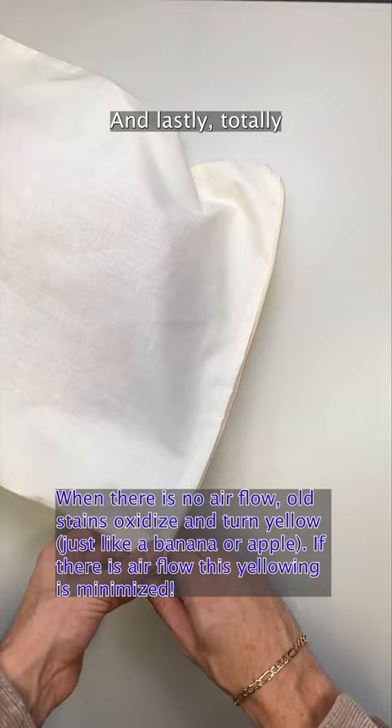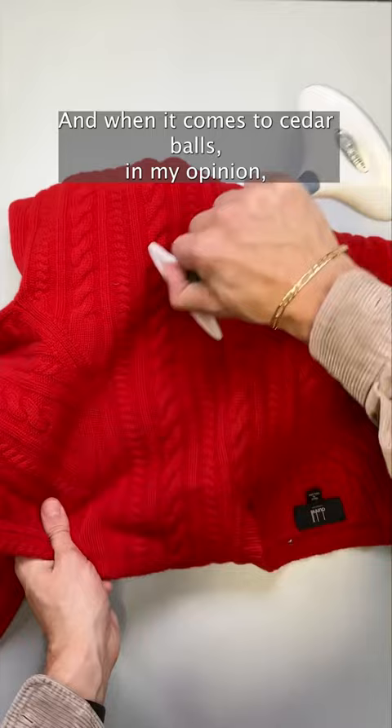And lastly, totally optional, depilling knits is also helpful but totally personal preference. And when it comes to cedar balls, in my opinion, I'd rather spend the money on sweater bags so moths can't even get to the knits, as opposed to hoping that the cedar balls scare them away somehow.